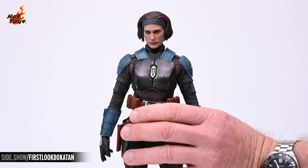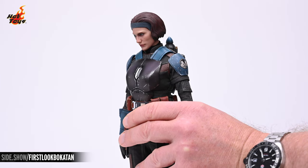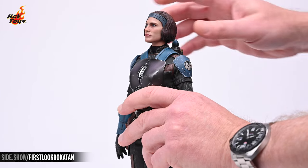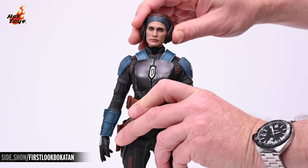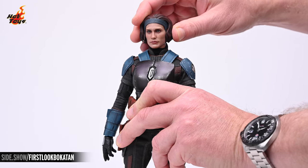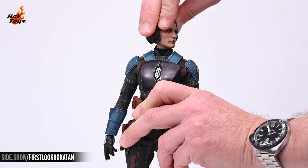The unhelmeted portrait can look down about 20 degrees and about 15 degrees up. Just like with the helmeted portrait, you'll get about 15 degrees of head tilt to either side, and you can rotate the head to whatever degree you'd like.